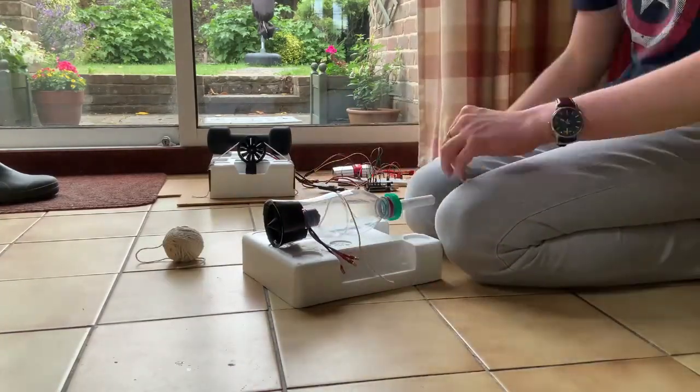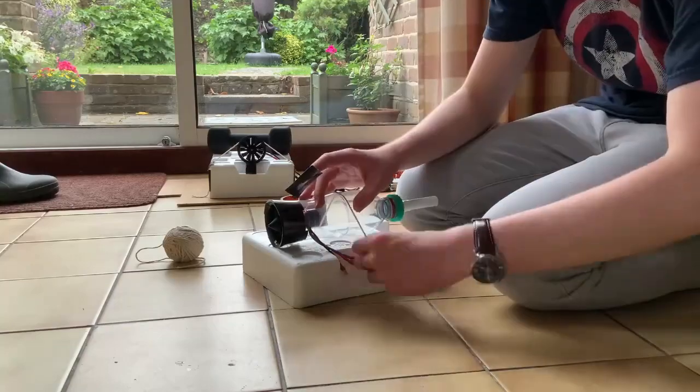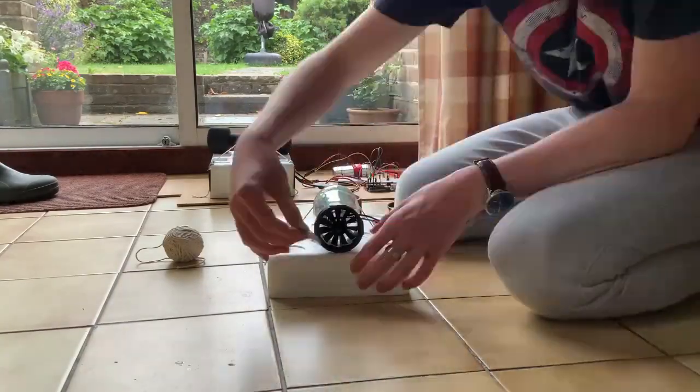Being the great engineer that I am, the only way to safely secure the motor to this mount is with duct tape.